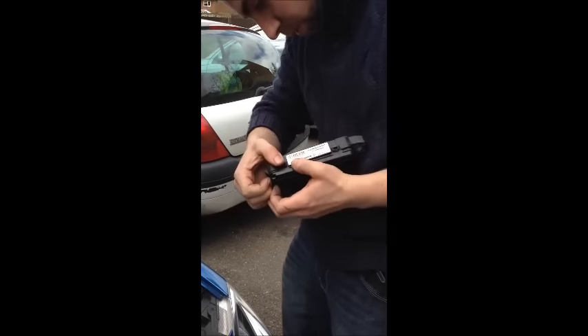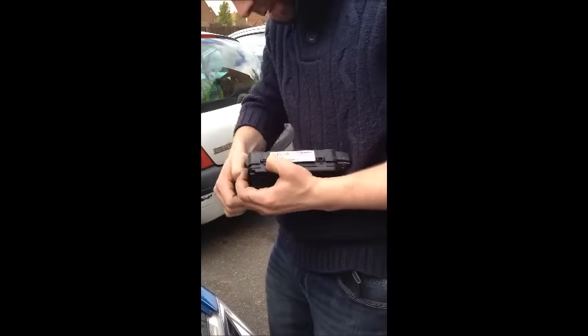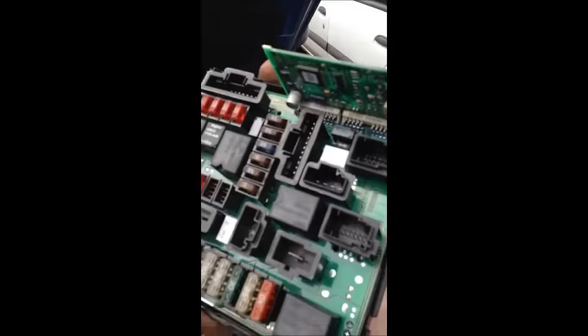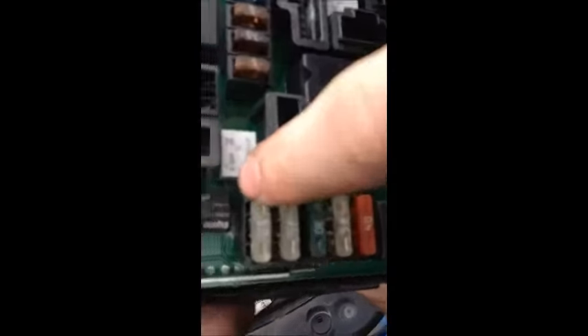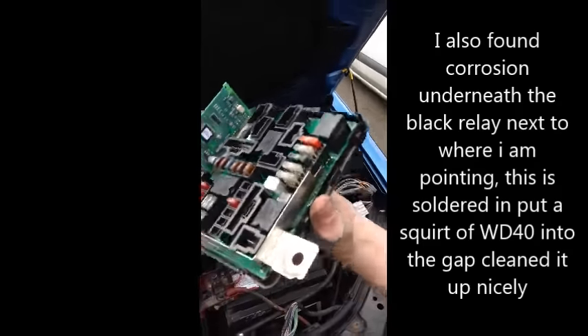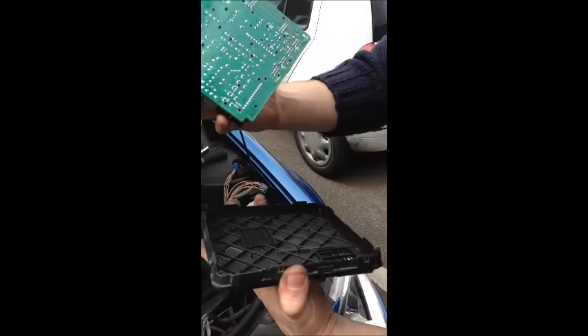The circuit board inside is what we want to clean. There is some evidence of corrosion down there, so we will just take this apart and clean it up and put it back together, and hopefully we should be in business after.